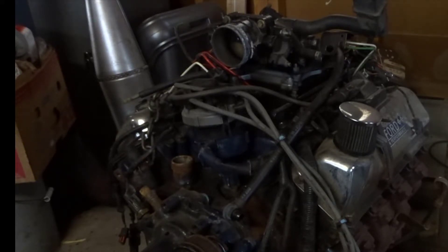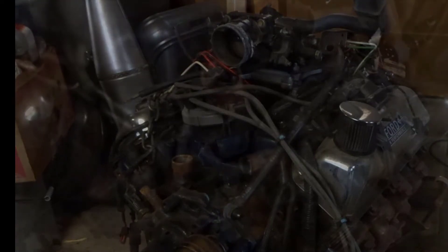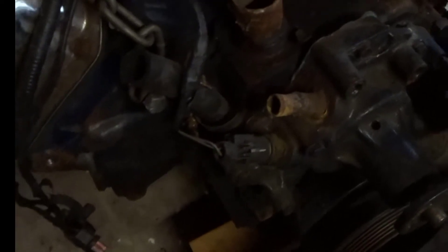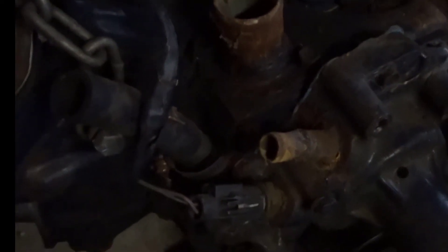I used the 351 Cobra Jet exhaust manifolds and put a dual exhaust on it. It's remarkable how much will bolt up from a 351 Windsor to a Cleveland — I'll show you the different sensors and where I put them.